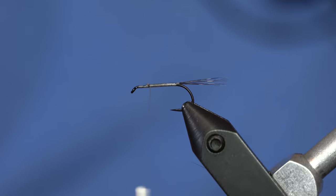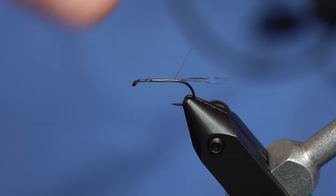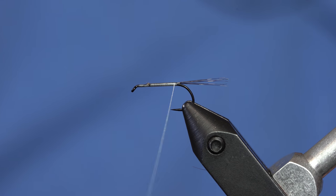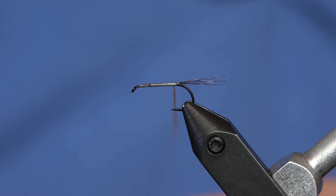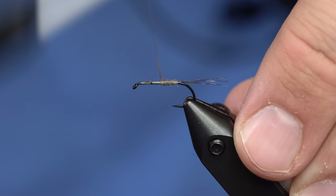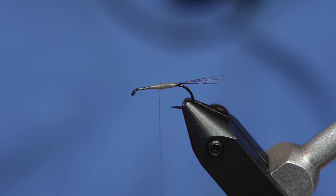The body of this fly — you could just use thread as the body, but I'm actually going to dub the body. Sometimes a dubbed body will float just a little bit better. I'm going to use a tiny bit of Superfine Dry Fly Dubbing by Hairline in Adams Gray. This stuff you can get to bind down really, really tight. I just have barely enough dubbing to dirty the thread, as they say, and I'll just keep building that up until I have a nice, somewhat tapered body.